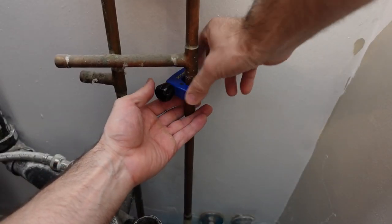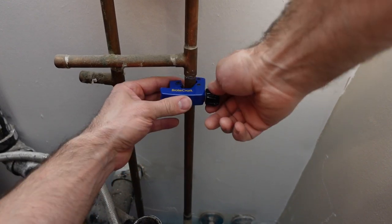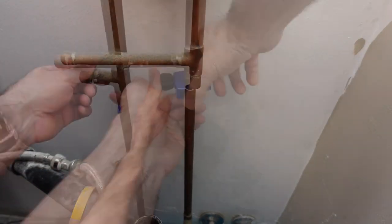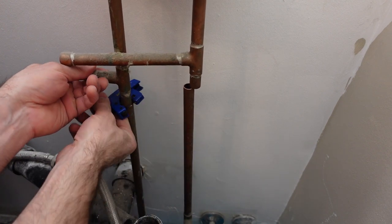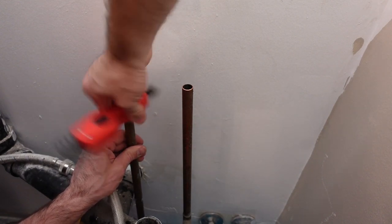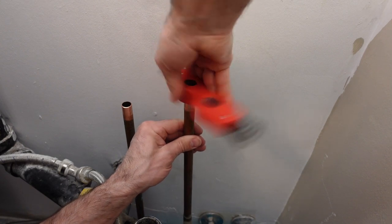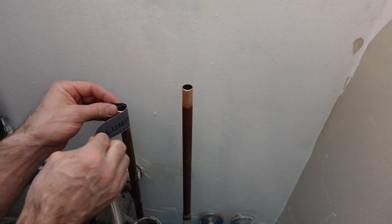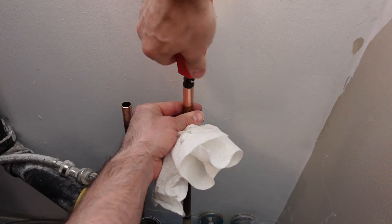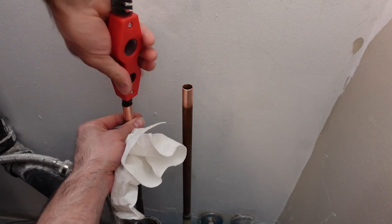The first thing I'm going to do is take the pipe cutter and cut off both pipes. A pipe cutter is a pretty essential tool if you're going to be cutting copper pipes. I use a wire brush to clean the exterior of the old pipes, and I also have little strips of sanding paper designed for copper pipe to polish them up. I also make sure there are no burrs inside the pipe or on the tops of the pipe.